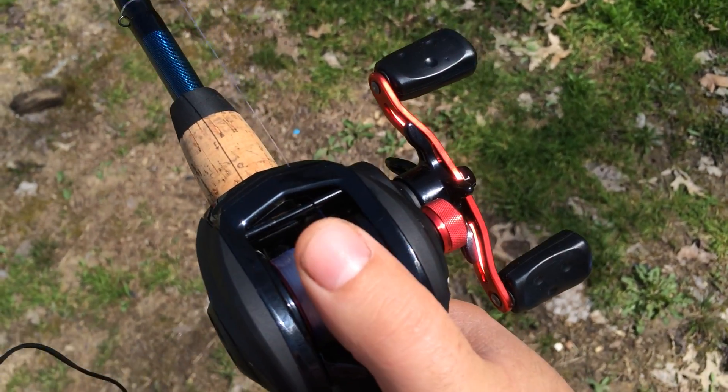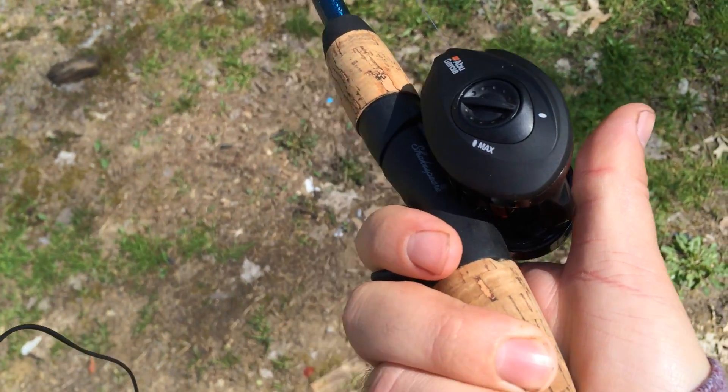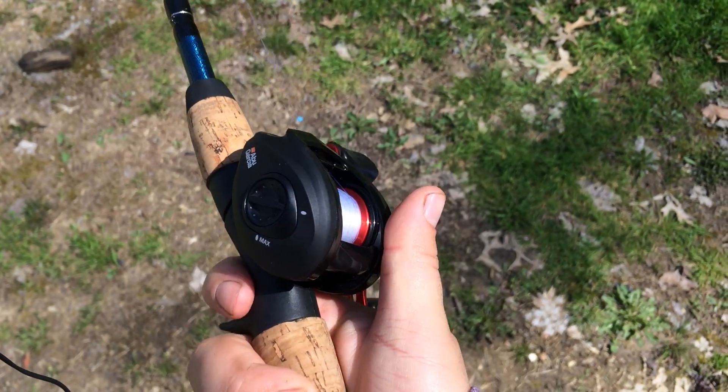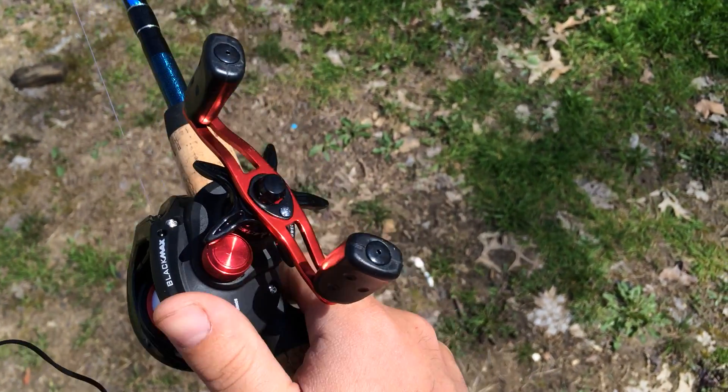I'm kind of an open face, spinning reel kind of guy. I don't like push buttons. I never really liked baitcasters, but my other bass pole was crap. So I wanted to try this one out and I am very, very happy with it.